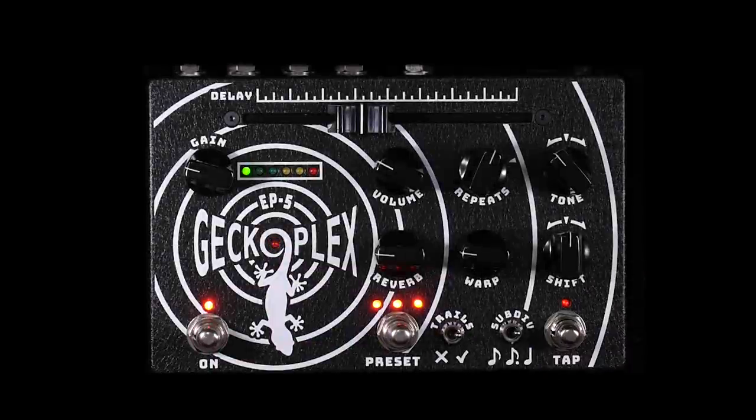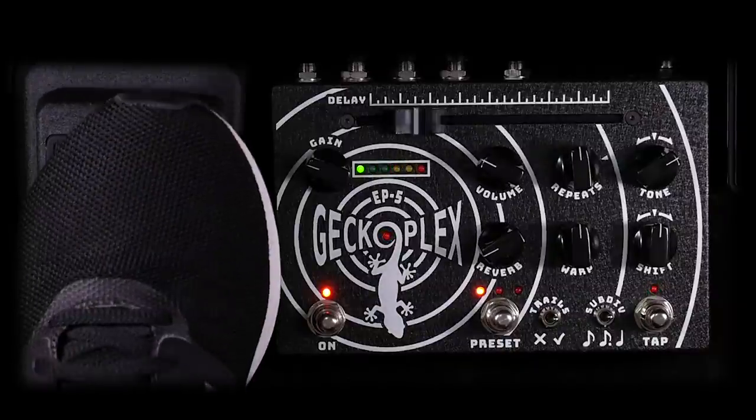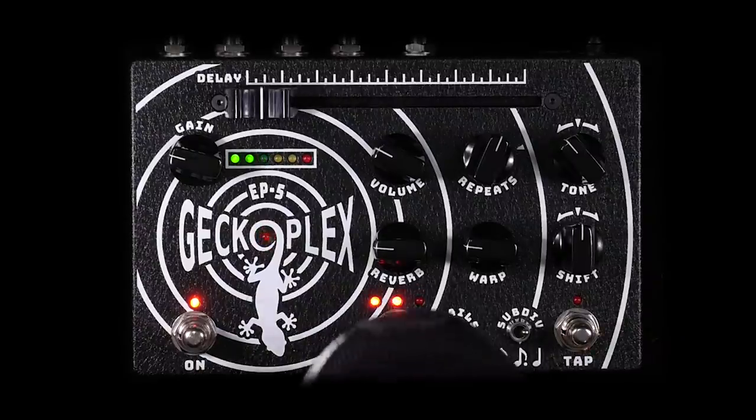Plus, a high-quality motorized fader changes its position automatically when using tap tempo with subdivisions, expression pedal control, or when you cycle between its three onboard presets.